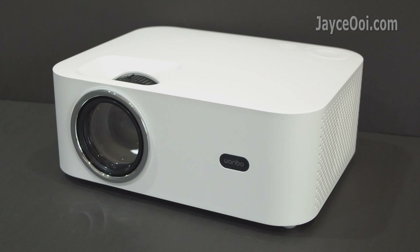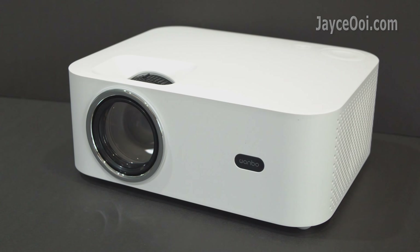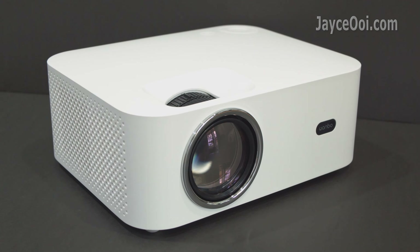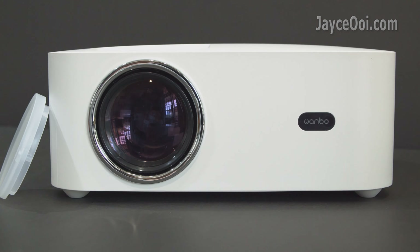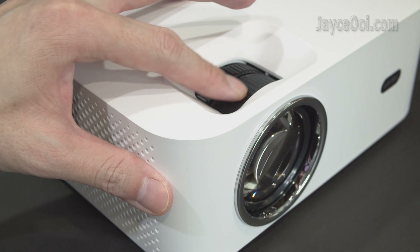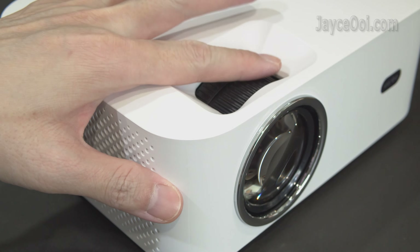Let's have a closer look at it. Build quality is great with sturdy ABS plastic housing. It is medium in size with a simple white outlook.